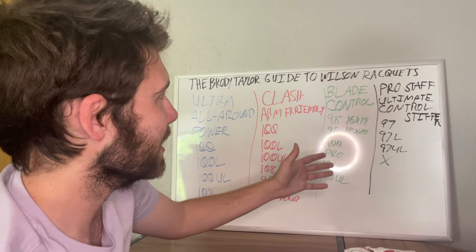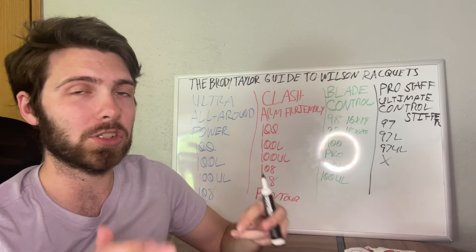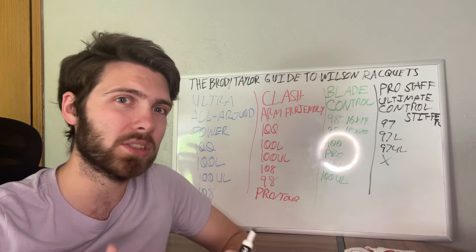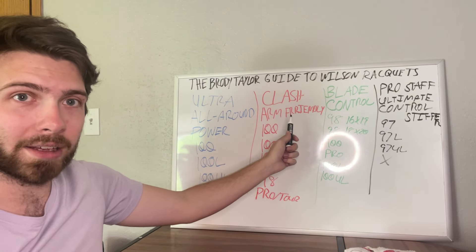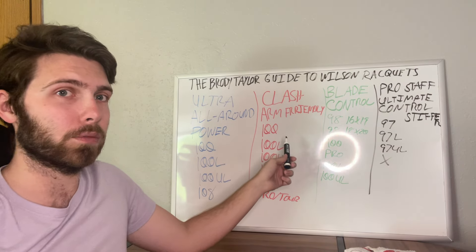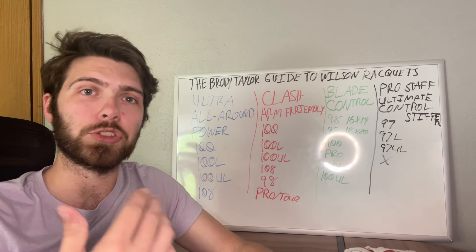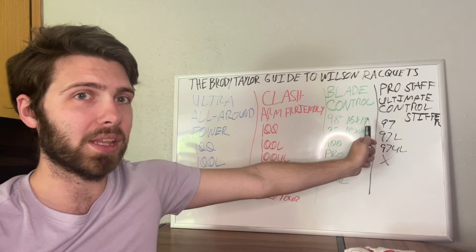Out of all four rackets so far, the best for the intermediate to beginner player who's just figuring out how to play tennis would be the Ultra or the Clash — those two will probably help you best and it's easy to go from there. If you've been playing for a while, you know your game, you can generate your own power and spin, that's when you can start looking at the Blade and the Pro Staff.